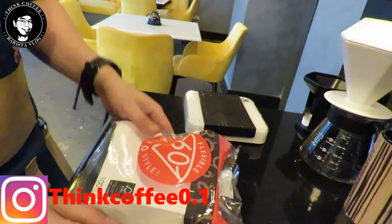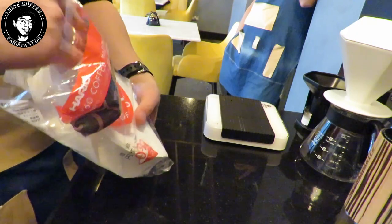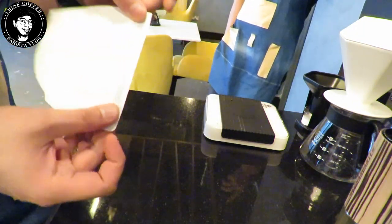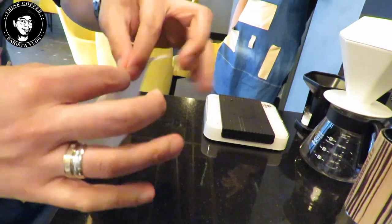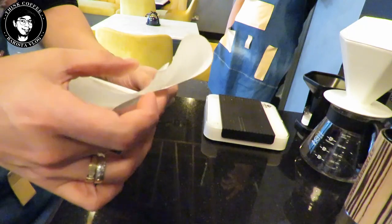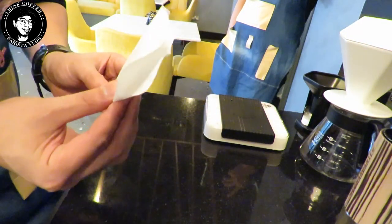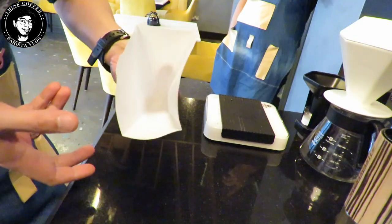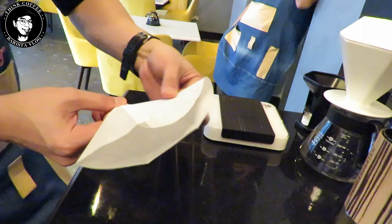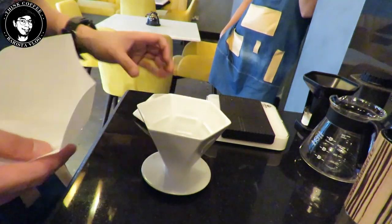I'm going to show you how to fold your V60 filter. First, fold it on the thicker side once, then open it three-fourths. Fold the middle, then fold both sides. When you open it, it's a rectangular shape. Fold it again on both sides down the middle, and when you open it, it's already a hexagon shape — so it fits perfectly in the GEM Series.